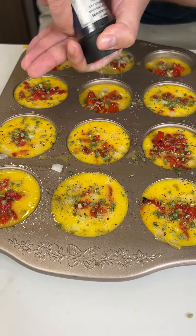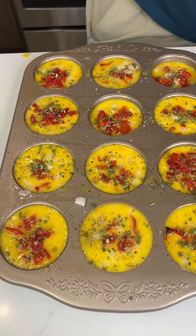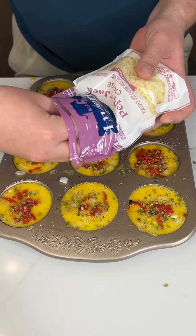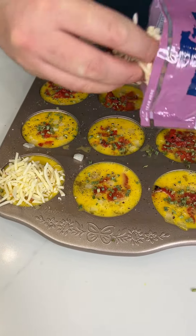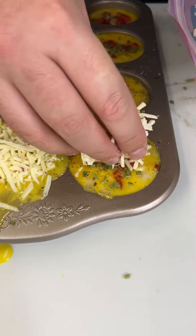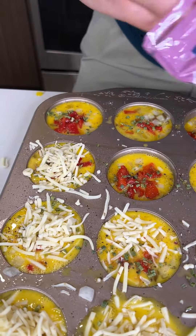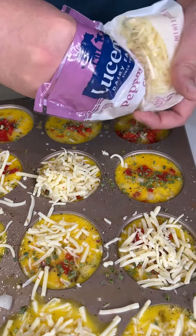We have one final ingredient before we throw these in the oven. I like it a little spicy — you can do whatever cheese you want, but I'm going to use pepper jack. I love pepper jack, it's amazing. Just a dollop right there, I want it to melt right on top. It's okay if it overflows a little bit — that's just going to be some liquid goodness.